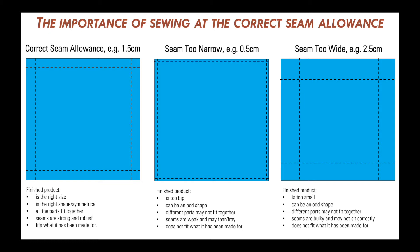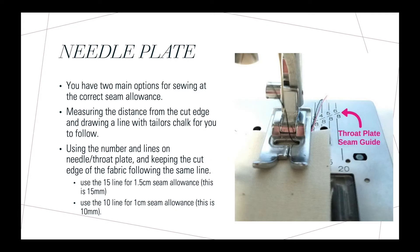For a pin cushion this is not a big deal, but if you're sewing clothing and your project ends up too big or too small it's not going to fit you properly. On your needle plate there are lines and numbers, and for today's task you are going to be using the line that says 15. That 15 represents 15mm, otherwise known as 1.5cm.